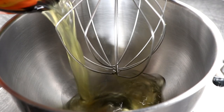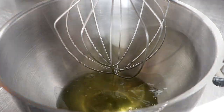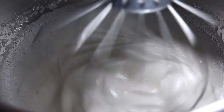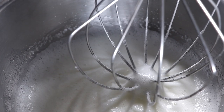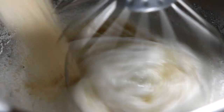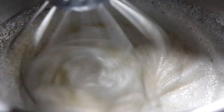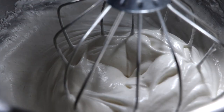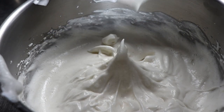Now we're gonna whisk our egg whites. In a mixing bowl with your hand mixer, start on a low speed, add your egg whites, and then gradually increase to a medium to high speed until you form soft peaks. As soon as you form soft peaks, it's time to add our sugar. Turn the mixer back on, add your sugar, and beat that until your peaks are stiff and glossy. After a few minutes, your egg foam is gonna really start to come together — very, very glossy, and the peaks are gonna be really stiff.